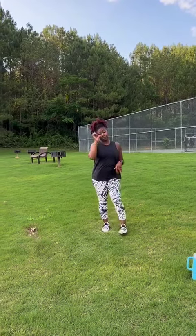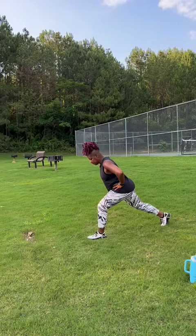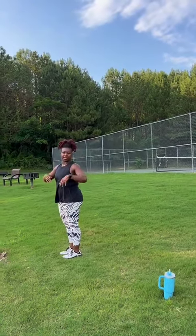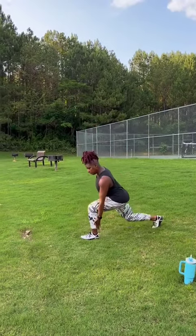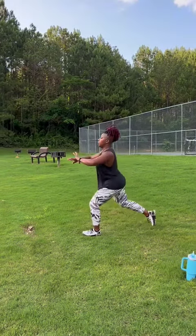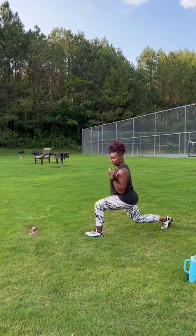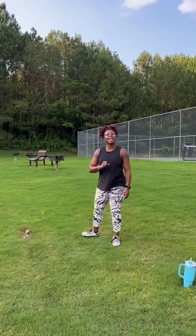The next exercise is lunges. You can step forward or back — I prefer to step back, but neither is better or worse; just use whichever you can control better. Make sure the knee stays off the heel and doesn't shoot over the toe. Chest up, core tight, shoulders down. You can hold your arms wherever you like, or add a curl, squeezing at the top. 30 seconds and rest.